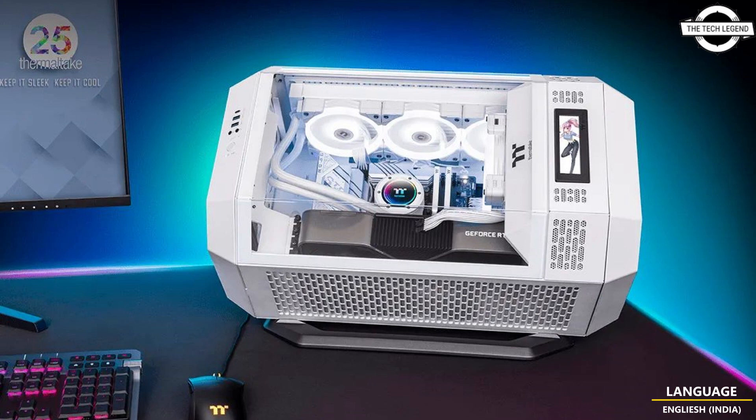Thermaltake also offers an optional 3.5-inch bottle LCD display upgrade kit with a resolution of 128 x 480 pixels. Previously, the Tower 300 was available in 8 color options.